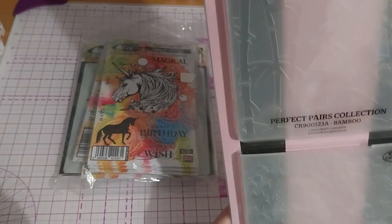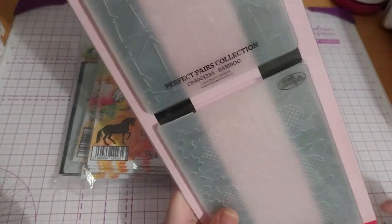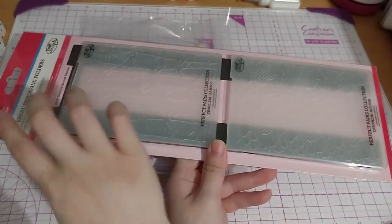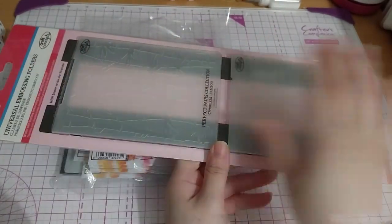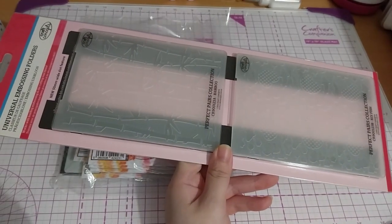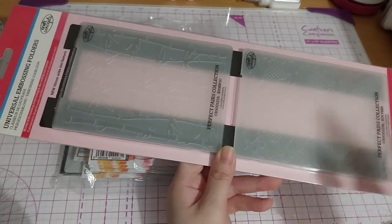Funny enough, when I got this, I had no idea it would come in longways like this. It just came in with a white envelope and bubble wrap that was, you know, that size. I didn't think I ordered something that size, but when I opened it, it turned out to be two embossing folders that look like this.